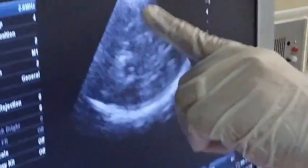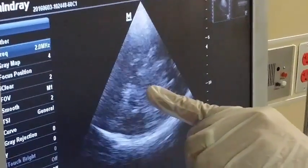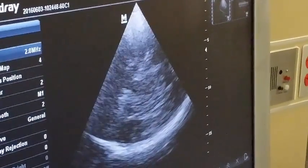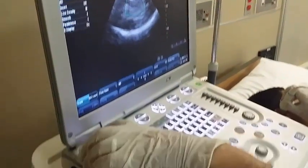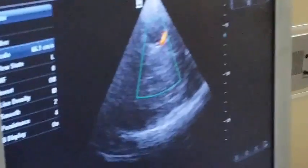I will try to get the Mickey Mouse appearance, which is the brain stem, to appear in the center of the screen. This is a very important landmark. Once you get it, you start to fire the color flow and adjust the scale to increase it to around 50 to 60.